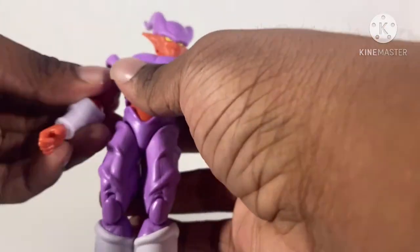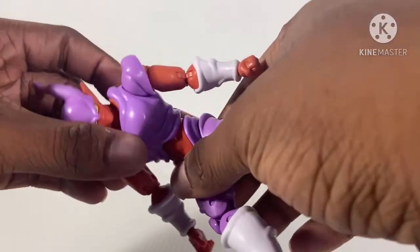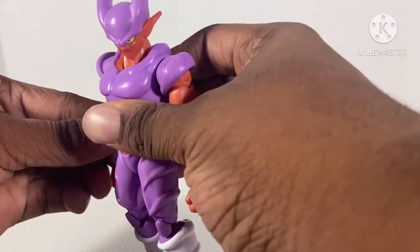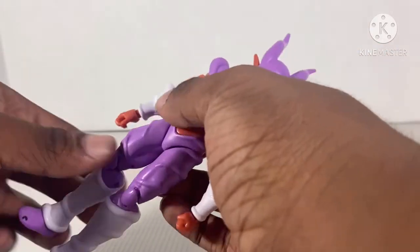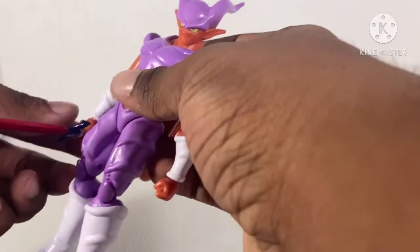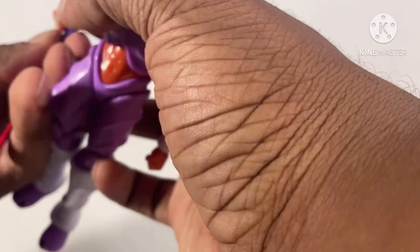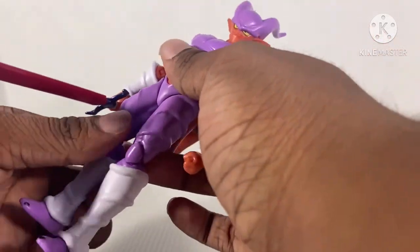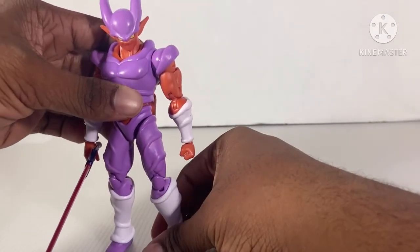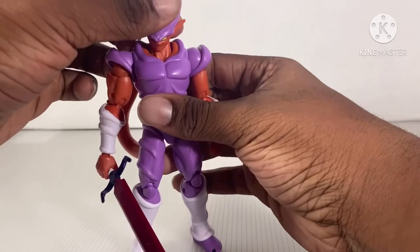How about the other arm? He's limited. This is what you can do for articulation, which is not good. I'm not impressed right now. I think the Super Saiyan Bardock is the better version between the two. This is sad, to be honest with you. I like that Bardock.